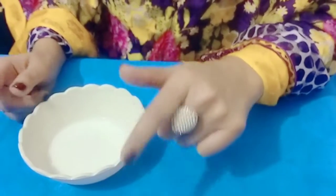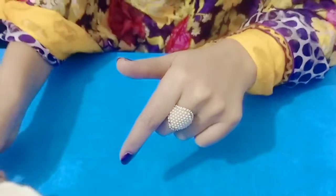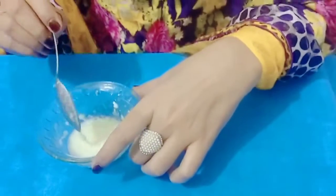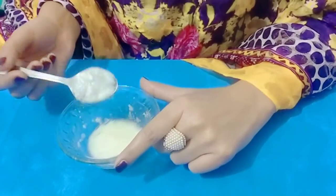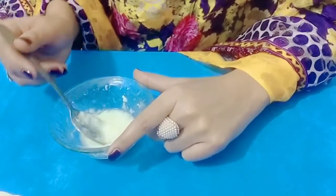You have to remove the water, and after removing the water it will take a shape. You should remove the water properly. Then we will move on to the second ingredient.